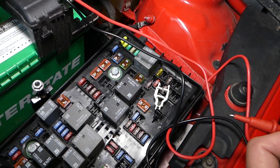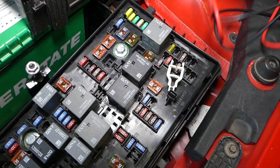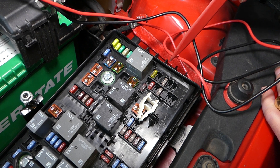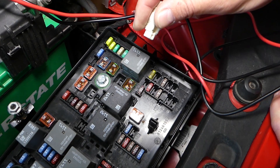Another fuse that you could have is fuse number 20 — it's this fuse here. Ours is missing; we don't have that one for our model. And the other fuse that you might have is fuse number 67, the 20-amp fuse. Let's check this one out.